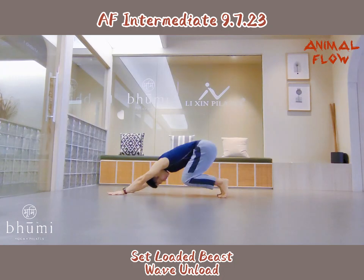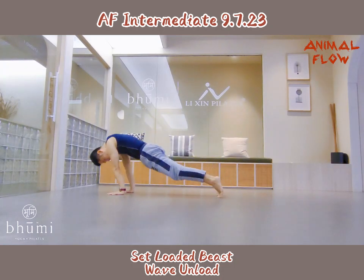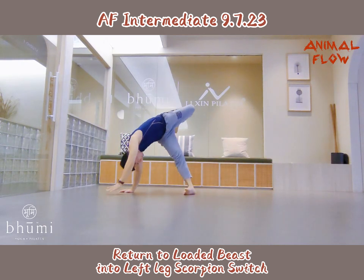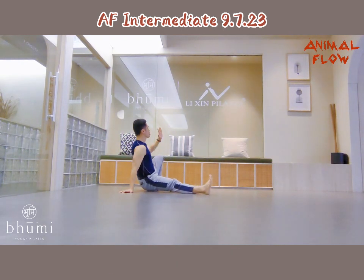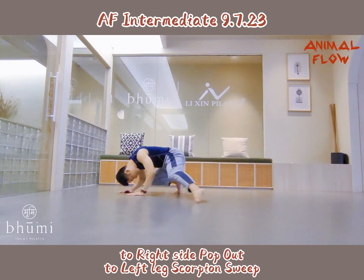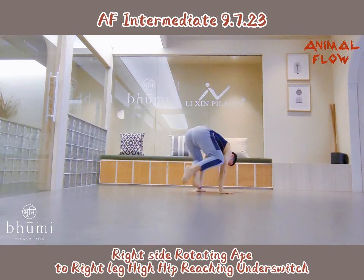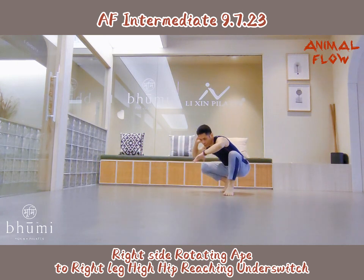Side Ludobeats, wave angle. Return to Ludobeats into left leg scorpion switch, to right side pop up, to left leg scorpion switch, right side rotating dips, to right high heel pushing on switch.